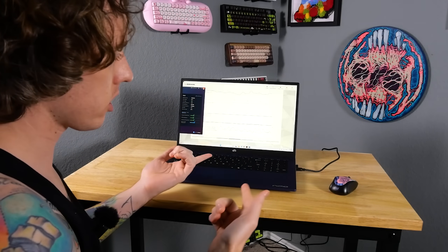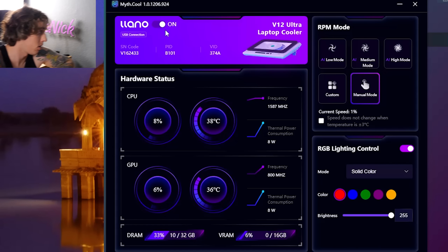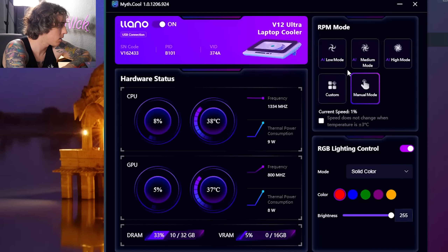Let's go ahead and plug in the device and open up the software. In the software, Lano shows up at the top — it says 'on,' shows the V12 Ultra laptop cooler. There are a bunch of fan modes: AI low mode puts it at 550 RPM, medium mode at 825, and high mode at 1200. Current speed is 36.